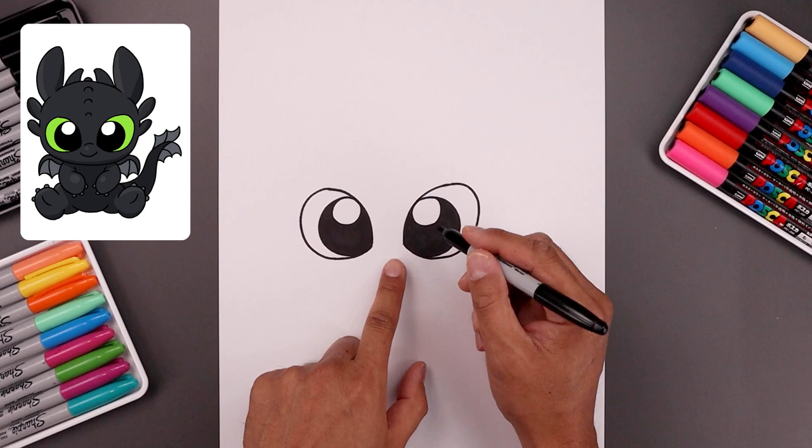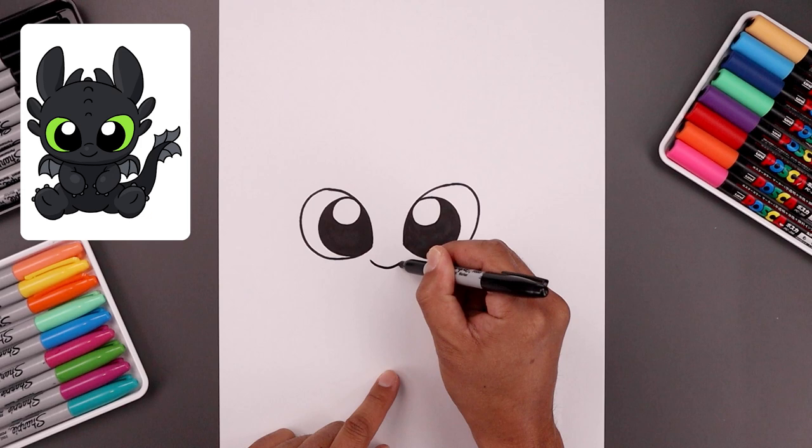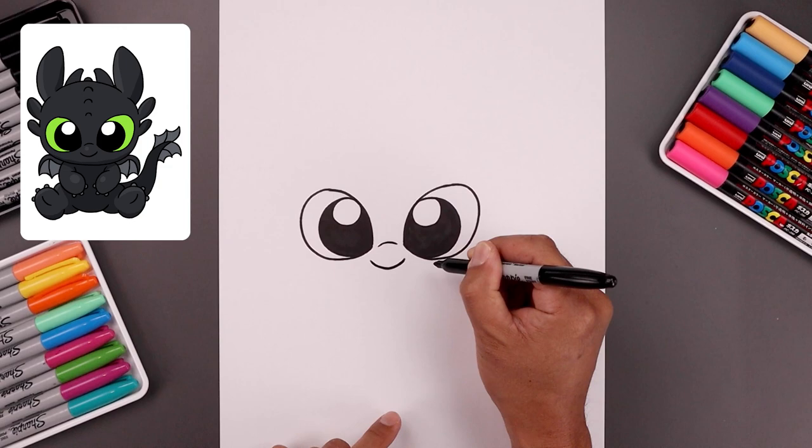Now, in between the eyes, I'm going to add a curved line for the nose. Starting on the left, let's bend this down and then up. Let's move up and draw a short curve going up and down across the bridge of the nose.